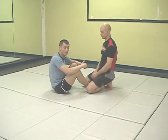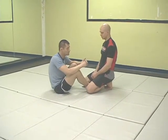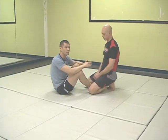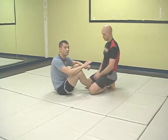This is the butterfly guard that we're working from today. Stefan is in my butterfly guard. Specifically today we're going to be addressing a sweep with the double underhooks that allows me to attain the back position.